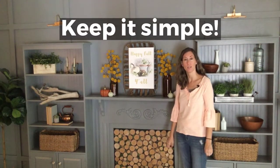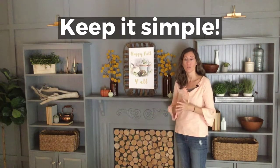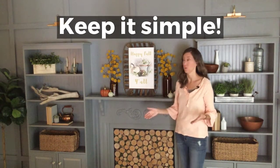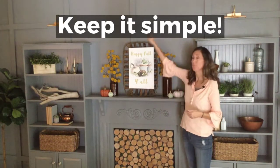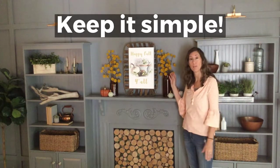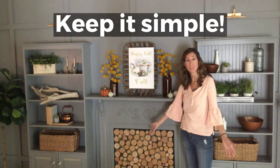My other big holiday decorating tip is less is more. I don't carry a lot of holiday decor, so when I go to use it, sometimes it feels like it's not enough. But really, sometimes less is more. I thought about adding garlands and something extra up here, but then I thought, you know what, it looks fine like it is. I just added a few pumpkins, some greenery in a fall color, and my centerpiece for visual interest — and I think it looks great just like it is.